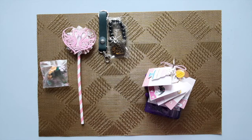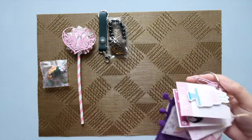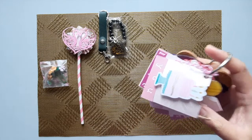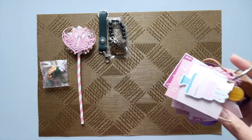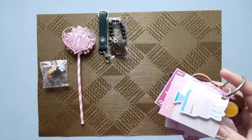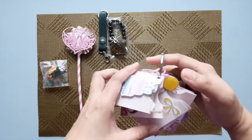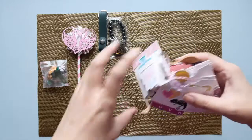Hello everybody! I'll show you the July mini swap 2 that we have in Craft Create Swap. If you haven't joined yet and you wanted to experience exchanging your creative outputs from your crafts, then maybe you'd want to join — check it out in our Facebook group.